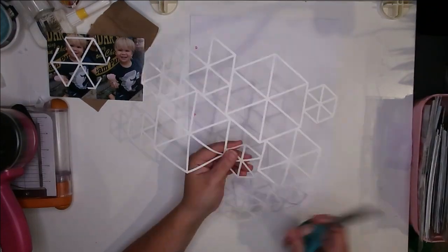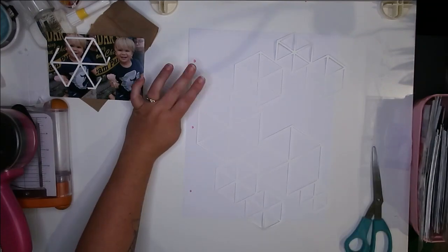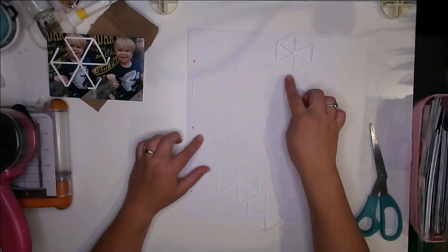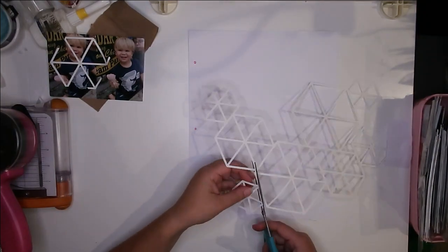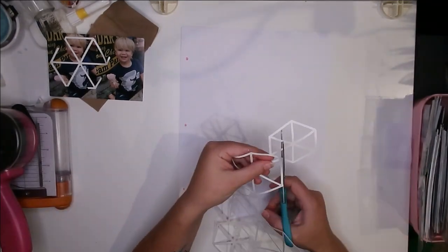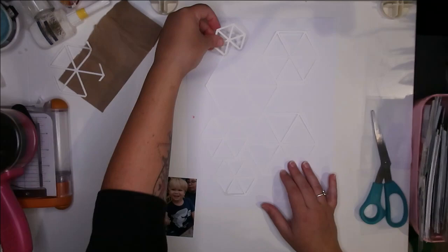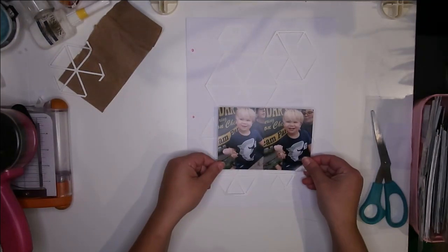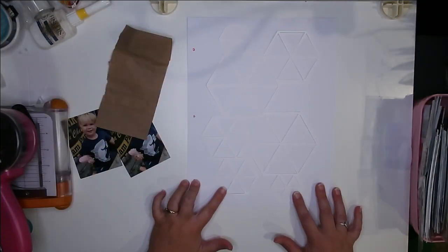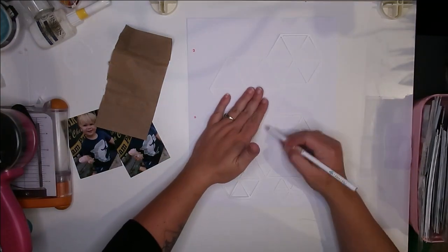I just loved it — the colors, the summery feeling of the ice cream. Because I've been trying to work in some design aspect with each of these pictures, I loved that it's watercolors, which gave me an opportunity to pull out my watercolors and experiment. I briefly showed you the kit I was working with at the beginning of the video — lots of summery, ice-creamy colors.